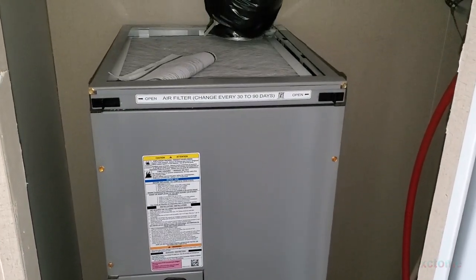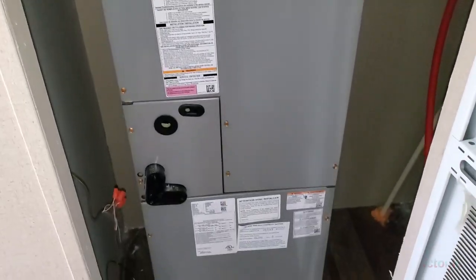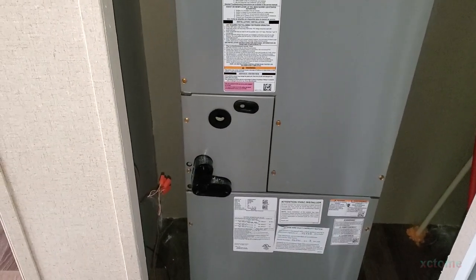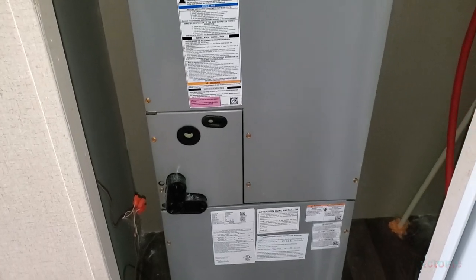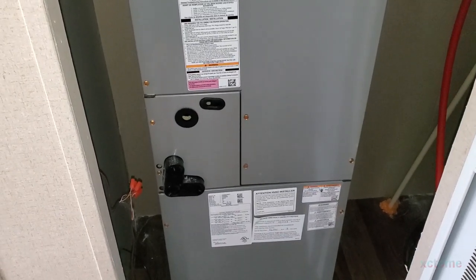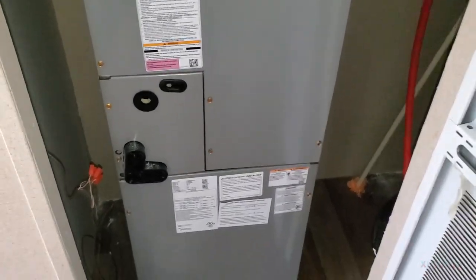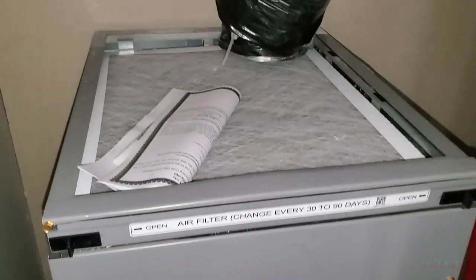All right guys, so we are looking at a brand new three-ton Carrier air handler in a manufactured house that was manufactured May of 2020. This is my new house — I will not be living here, this is for a family member of mine which I can't get into details about. But this is how the HVAC comes in one of these houses.